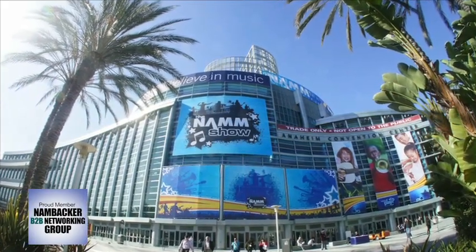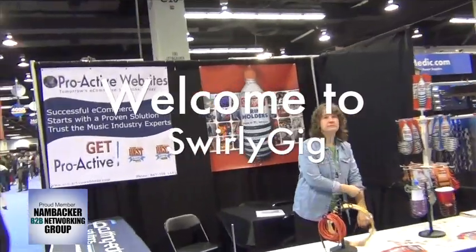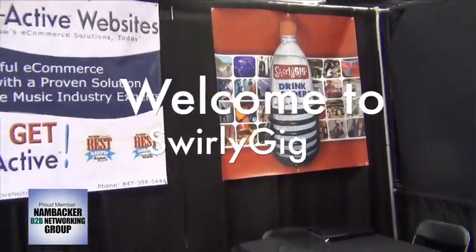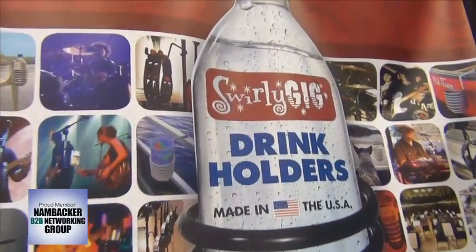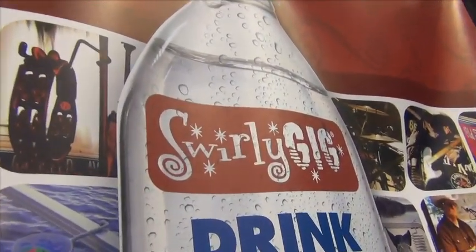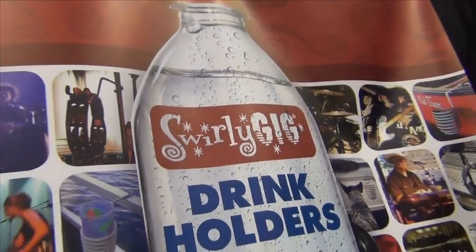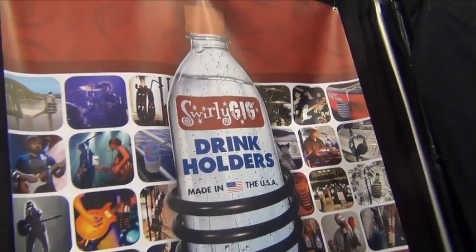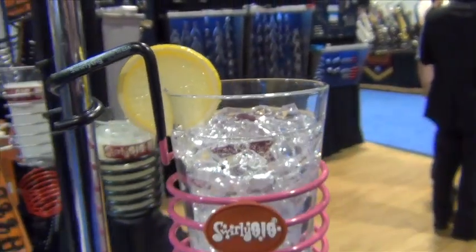Welcome to NAMM 2014. Let's go visit Swirly Gig. As we approached this exhibit, we saw the signs said drink holders, so we almost passed them right by until we got a good look at their hardware applications for the music products industry — and it was game over with Swirly Gig the winner, because we soon learned that these good people started with a simple question.